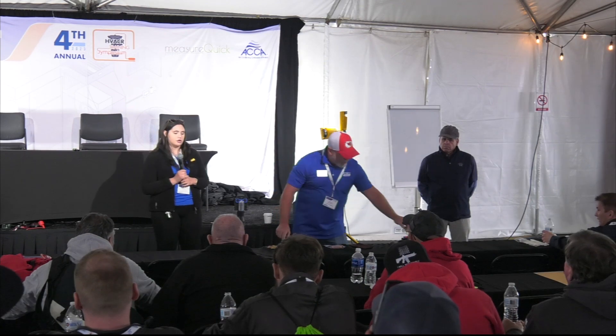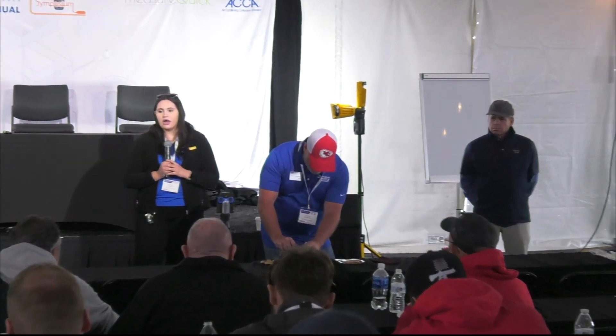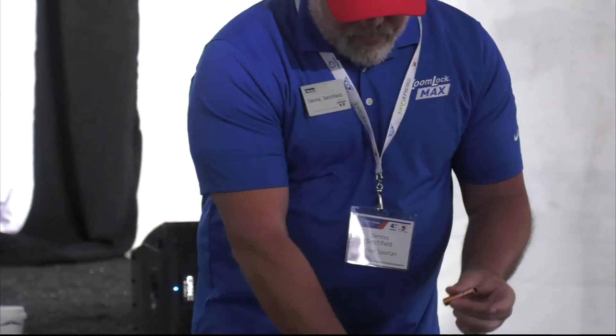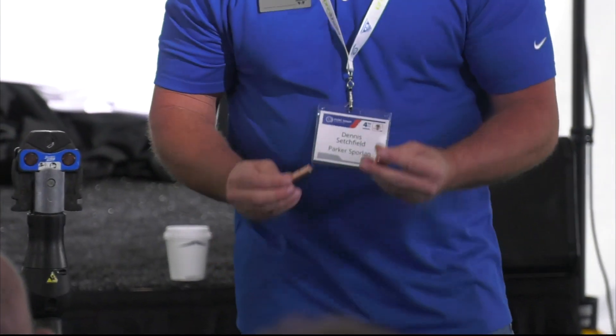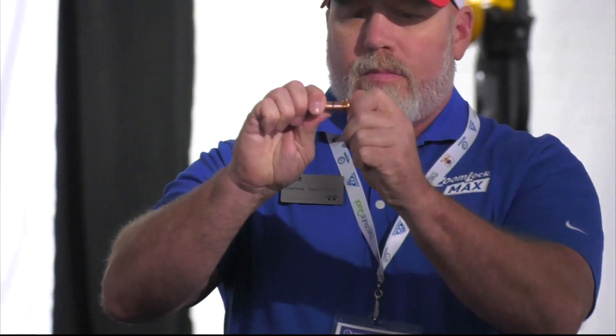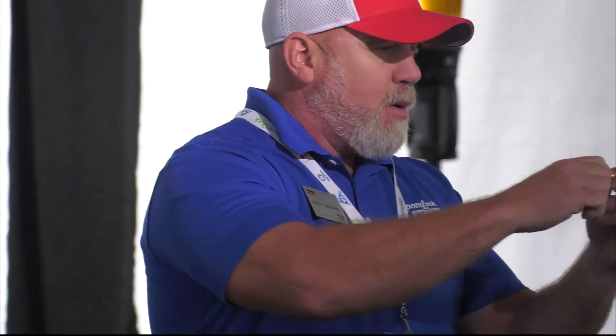Now we're going to use our depth gauge and mark it so we know how far to push our fitting on. Once you do it a few times, you'll know the fitting's pushed on — but in the beginning, it's good to mark it. Then we just push our fitting right on there. It's a nice, tight, snug fitting. There is a stop, so you know it's on. And you've got your line as backup.